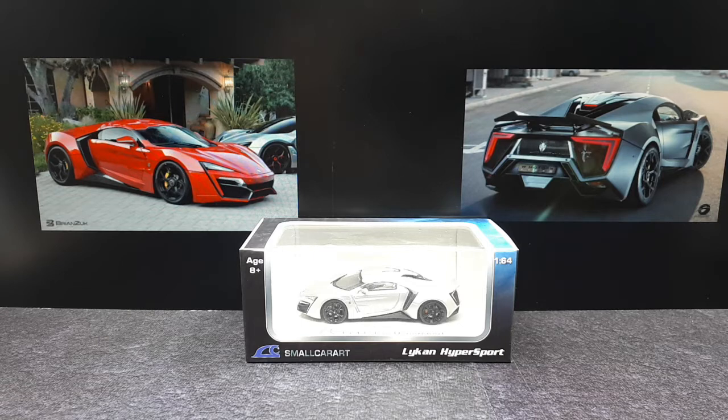You might recognize it — I think it was in one of the Fast and Furious movies. Maybe this is the car that jumped buildings in one of those movies. I learned about this car a long time ago on Twice's Diecast channel — David from that channel. You want to check out his channel; he's got a lot of cool videos there. I put this on my shopping list and eventually got around to buying it, and here we are today.